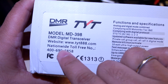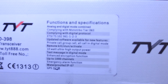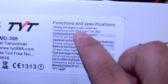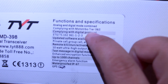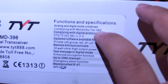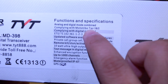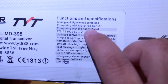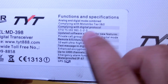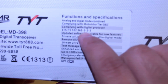The box reads: 398 DMR digital receiver, all the certifications. Functions in digital mode combined. Complying with Moto Turbo Tier 1 and 2 — it supports Tier 1 and 2. Not sure how that will work, but we can test this. Complying with digital protocol ETSI — I need to check which protocol this is, whether Tier 1 or 2.